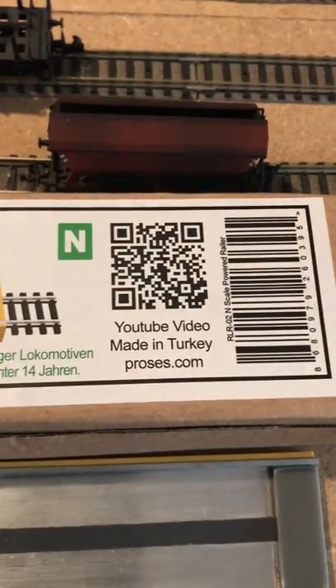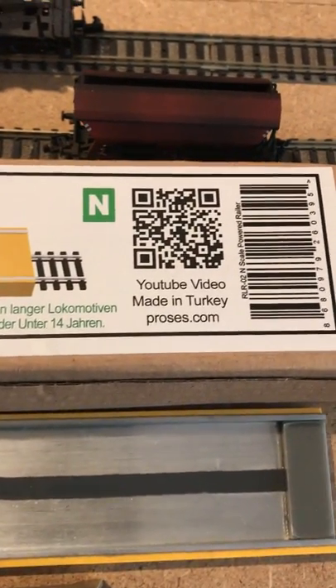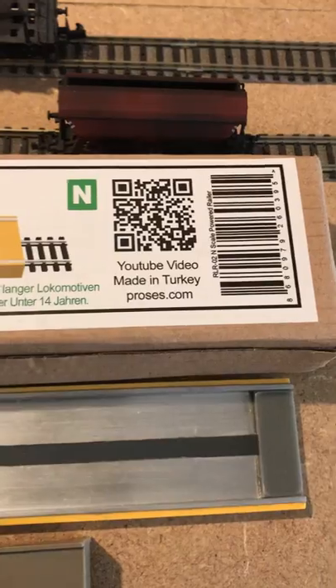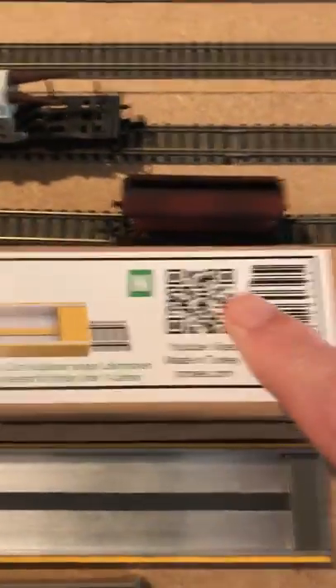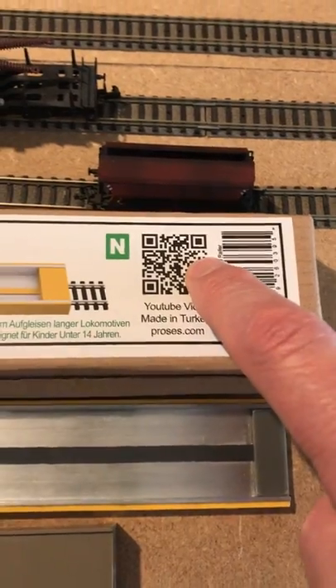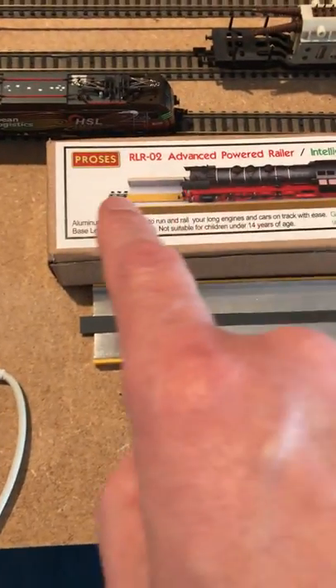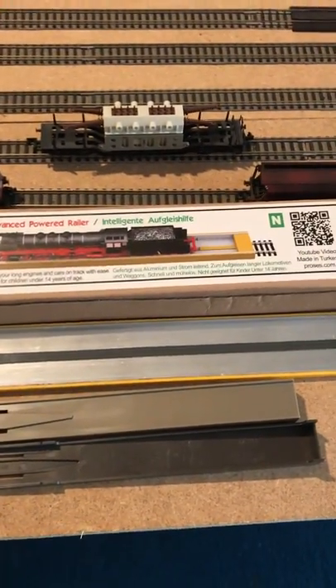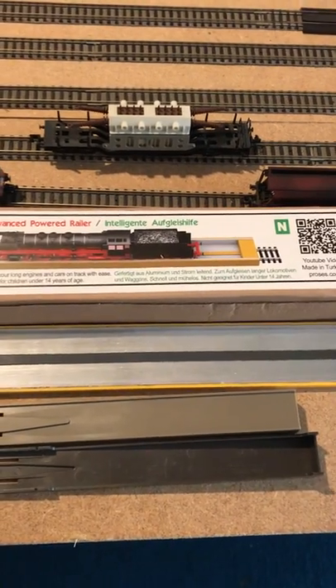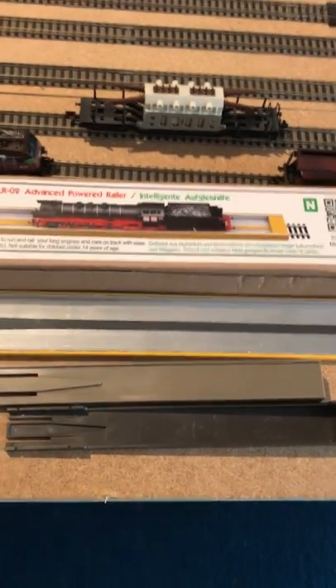I saw a small — if you look at the end of the box here — you can see it says YouTube video. You can scan that QR code and it'll take you straight to the video. There's a YouTube video you can also find by Googling it. And there's a young five-year-old kid shown putting a loco on the track. It's that simple to use — it's crazy.